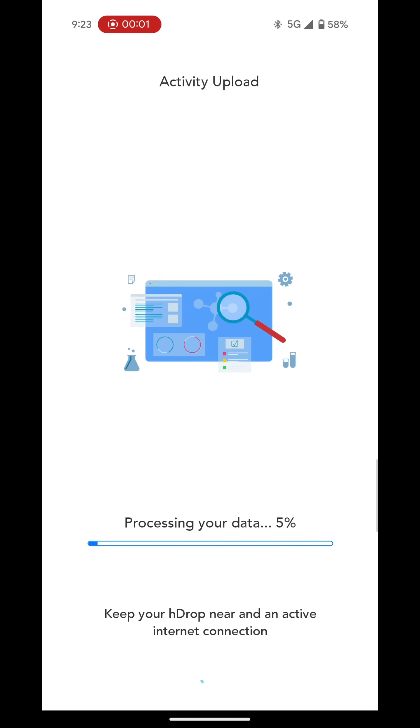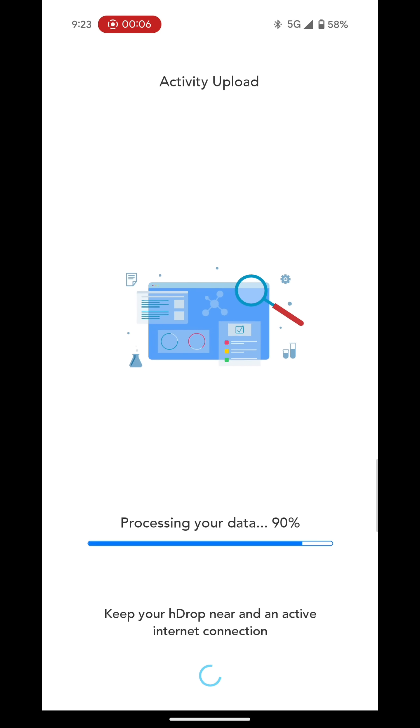Now that's done, let's check out the data. You open your phone, let it re-sync, and then your data populates.